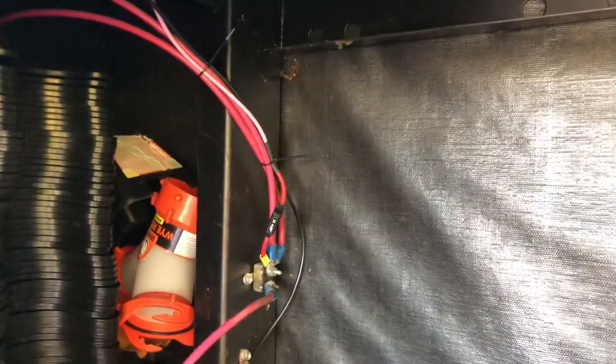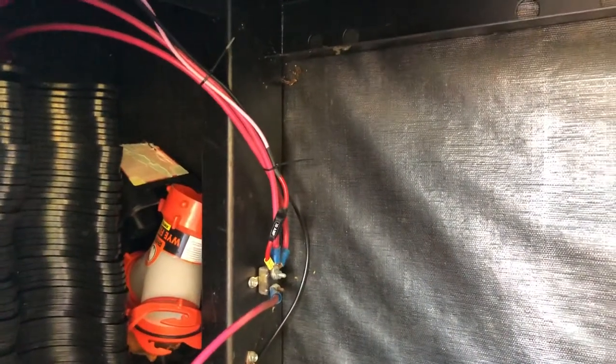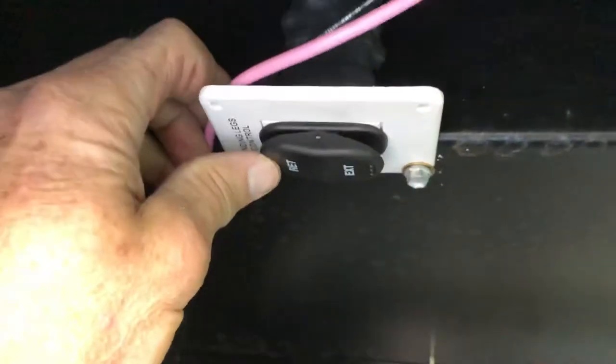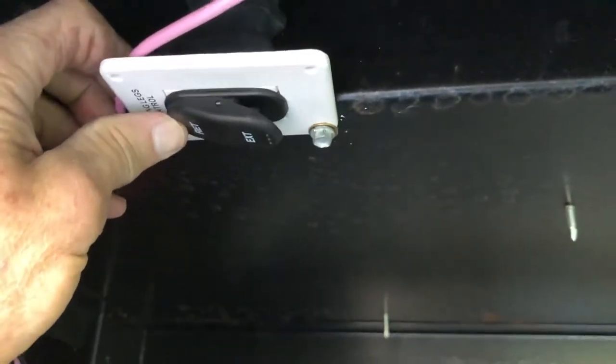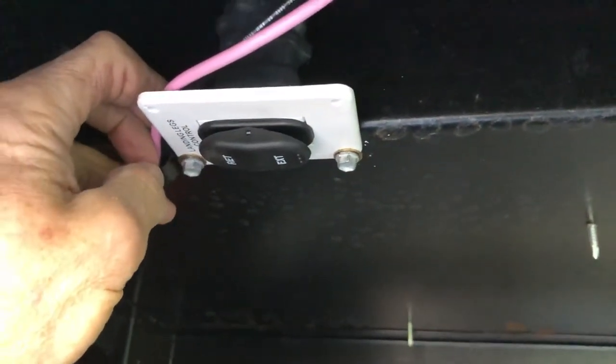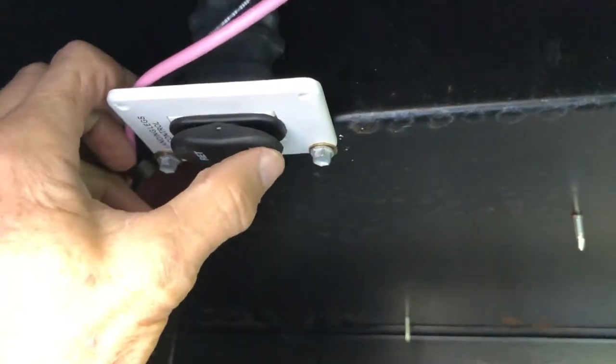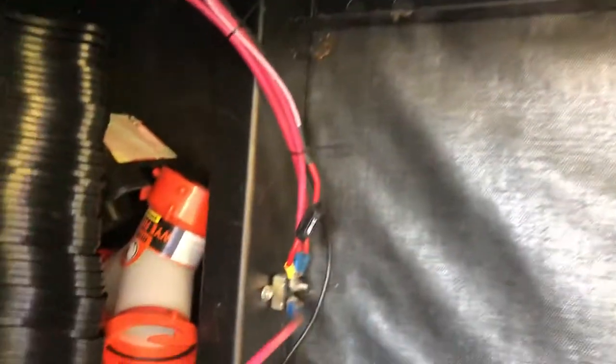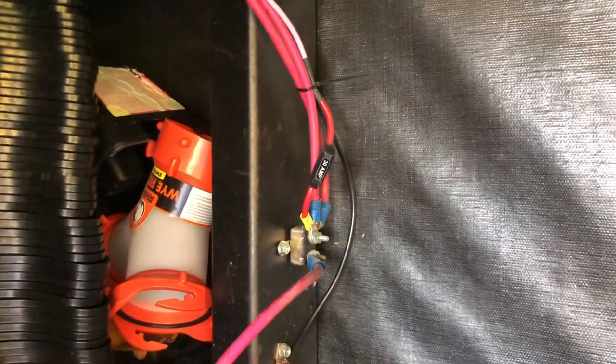I've done this three different times, so this will probably be the fourth fuse I blow. But again, I'm going to retract it — obviously less stress on the motor. But then when I go to extend it, here's what happens. Blew it again. So the fuse is blown.